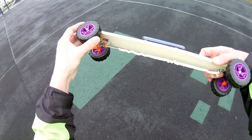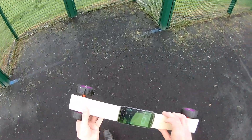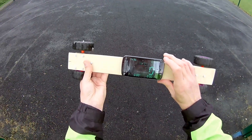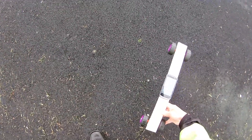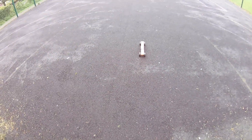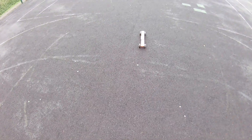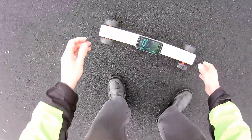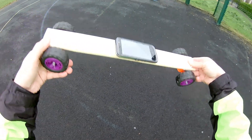Right, we'll give that a try. Reset average — done it, finally. Maximum speed: 1.11. Let's wind it up a bit more.